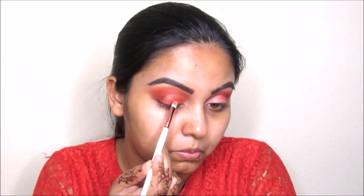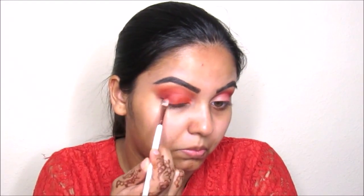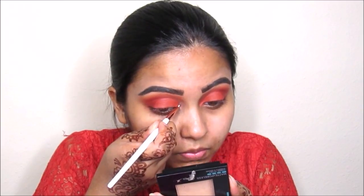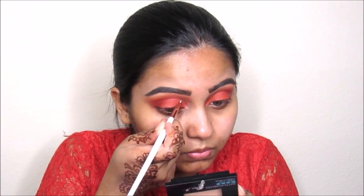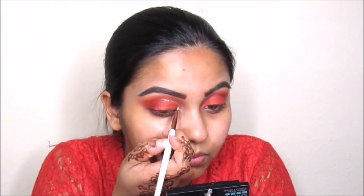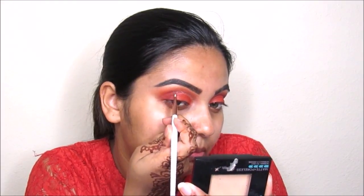Now I'm going to take this Tila Magnificent Metal liquid glow eyeshadow in Smokey Storm and focus it on my crease. I'm going to draw this like an eyeliner and then flick it out on the outer wing.